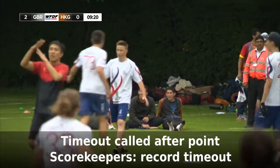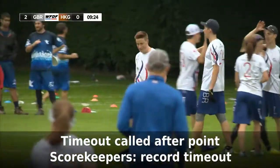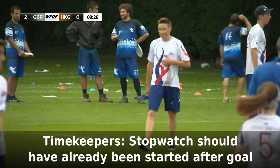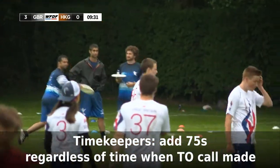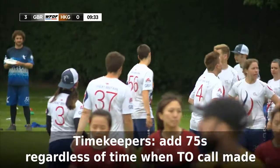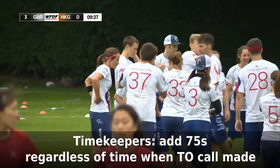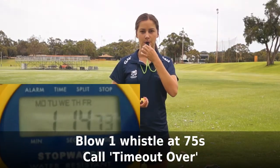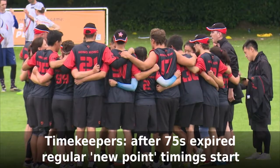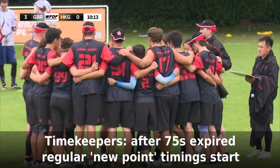If a team calls a timeout after a goal, scorekeepers record which team has called the timeout. Timekeepers: the stopwatch should already be started after the goal was scored. The timeout just adds 75 seconds to your normal after-goal timings. Timeout starts when the goal was scored, even if they don't actually say timeout right away. So you just need to wait until 75 seconds, then blow a single whistle and call 'timeout over!' The usual after-goal timings of 15 seconds for mixed and 45, 60 and 75 seconds then start.